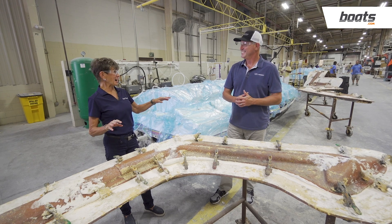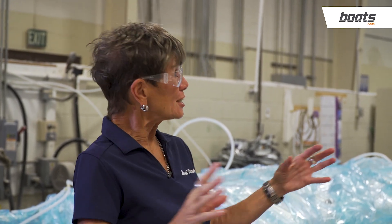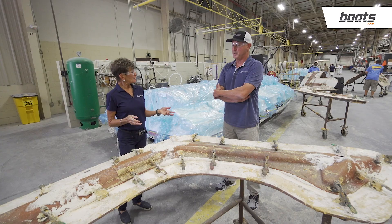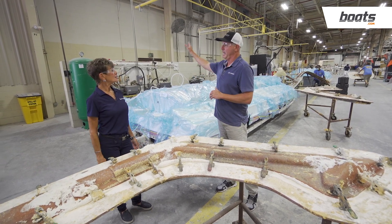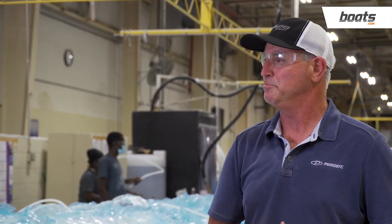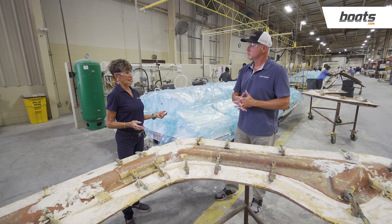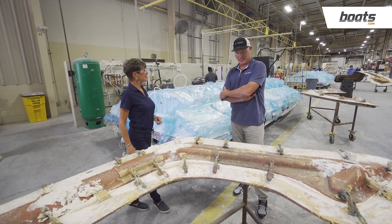While all the lamination work is going on, there's a whole other setup happening in the woodshop and upholstery departments simultaneously. When they pull the trigger to start putting resin and gel coat on the molds, cabinets and upholstery are being made at the same time, so when it gets to assembly it all comes together at once. Depending on the size of the boat, each boat is built in about 21 days, so everything has to stay on schedule — and if they say the boat will be there on a certain day, it will be.